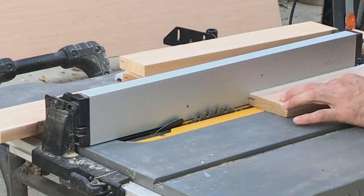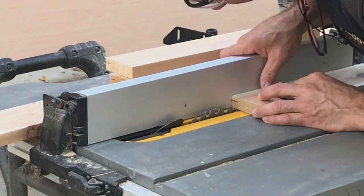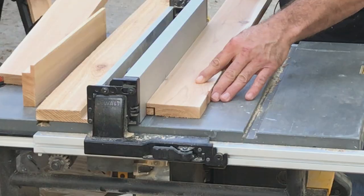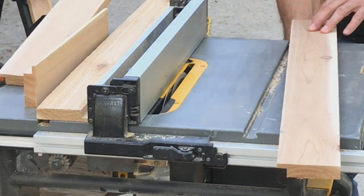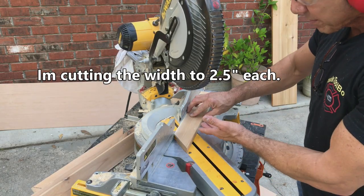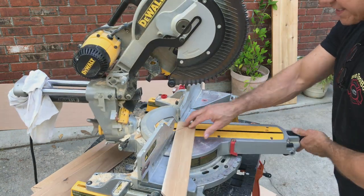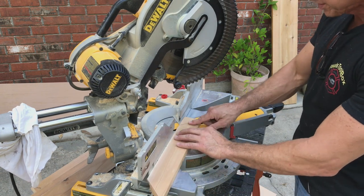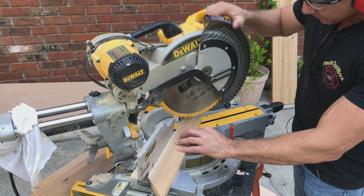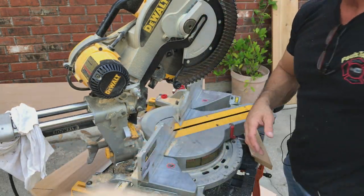I'm going to unplug my saw so we can set this up. I'll back the fence up to where the lines line up right to here. I set my saw up and made all my left-handed cuts, and now I'm going to turn around and cut my right side — set this back over at 45 degrees on this side. I always leave a tiny bit of that line, going right on it so you can see a tiny portion but you know exactly where you're at.